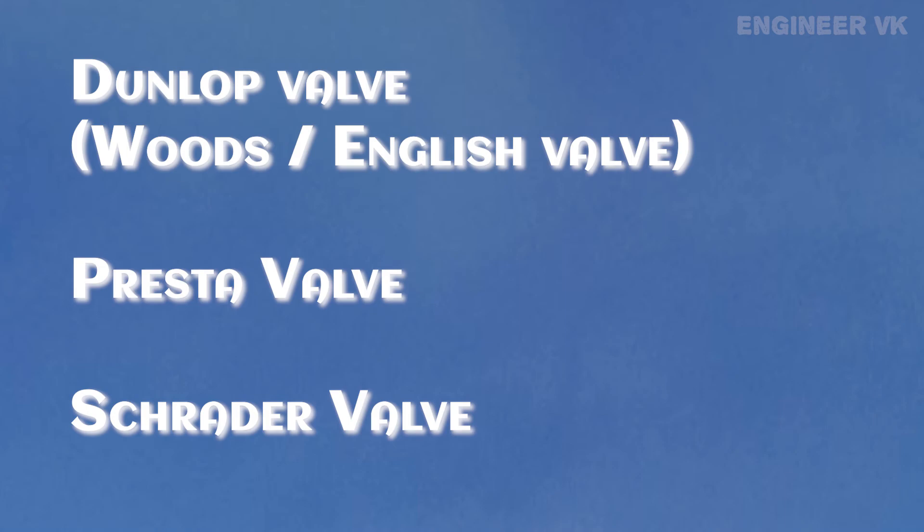In this video, we have seen about the Dunlop valve. The other two important valves are the Presta valve and the Schrader valve. Presta valve and Dunlop valve are mostly used only in bicycles, whereas the Schrader valve is used everywhere — from cars, bicycles, and lorries, even in airplanes. If you want to know how a Schrader valve works, please comment in the comment box.